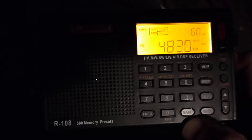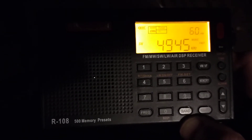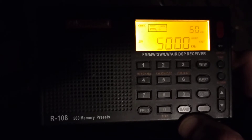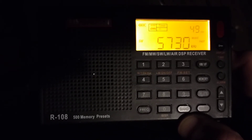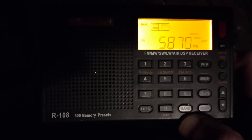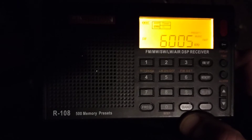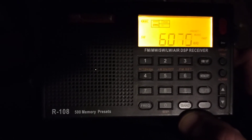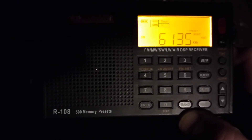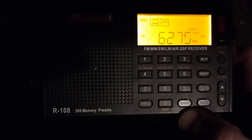Let me see how it skips: 49, 50, 57. What happened to 51, 52, 53? It goes to 60, 61, 62, all the way to 71.